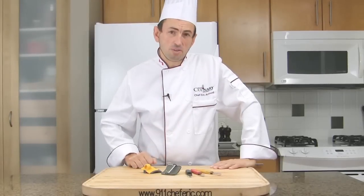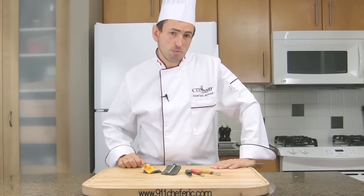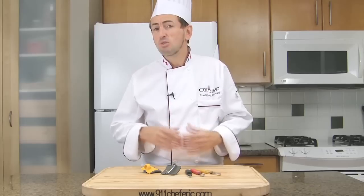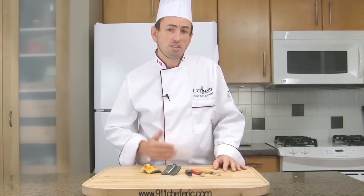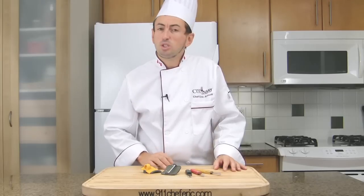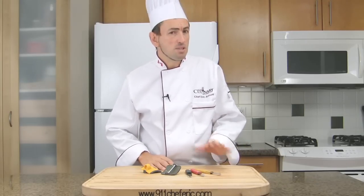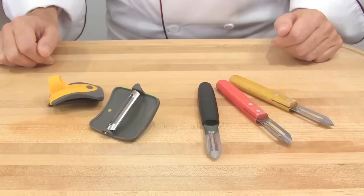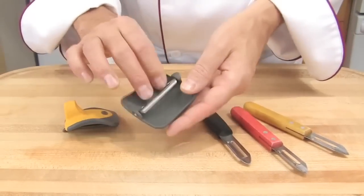The name says it all — peelers are used for just that: peeling fruits and vegetables. In French, it is called couteau économe, which can be translated as 'saving knife.' Indeed, the two facing blades remove the necessary amount of skin, preserving most of the flesh. The blades can be stationary or swiveling.